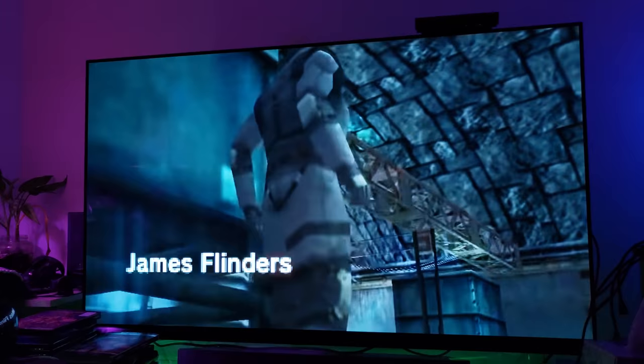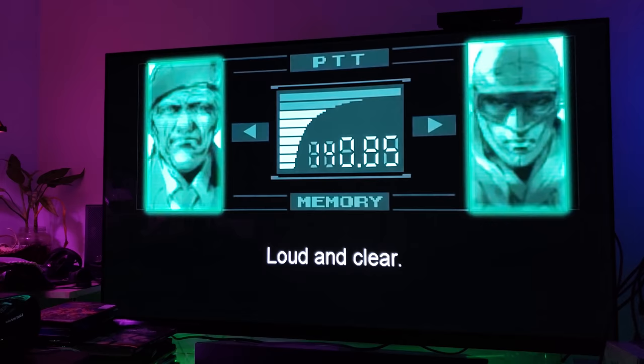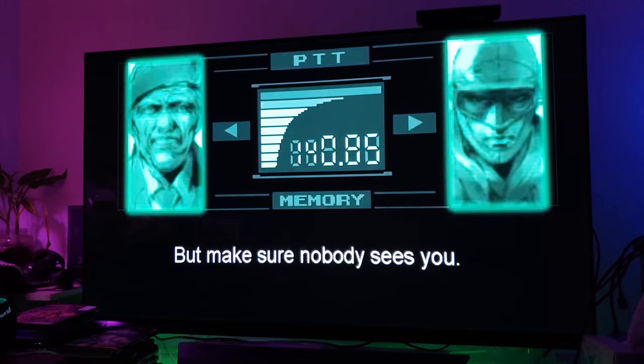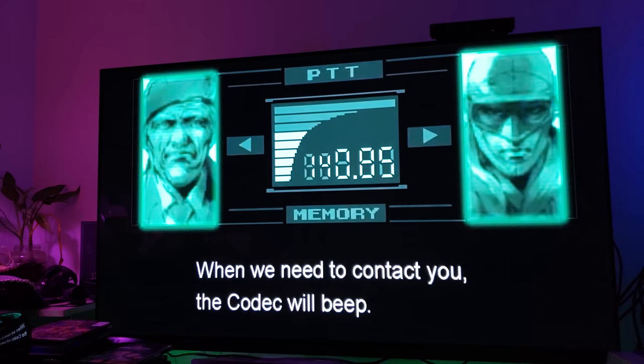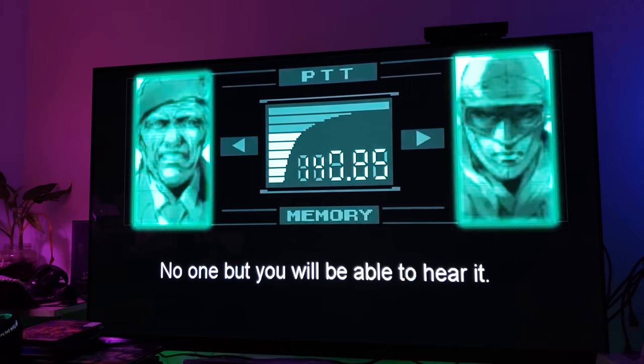Now you understand why you need OLED. Look at the black digital levels — look at the text, look how beautiful that looks. By the way, this video is going to be in 4K, but it'll take a little while for YouTube to process it. I have no control over how long that takes — that's up to YouTube.